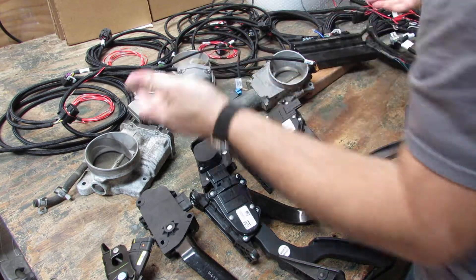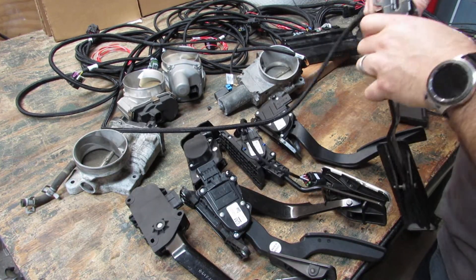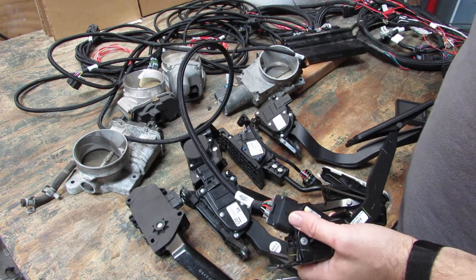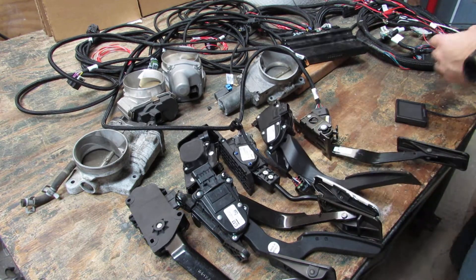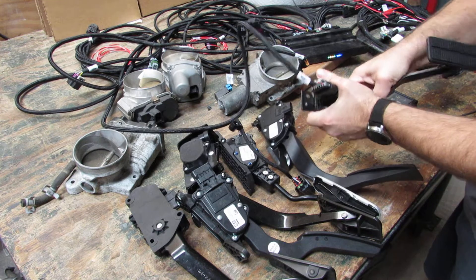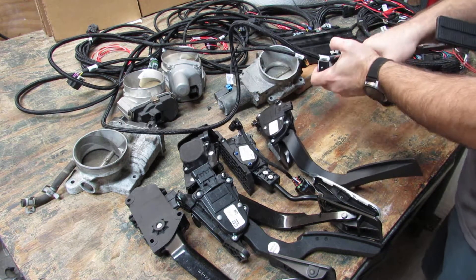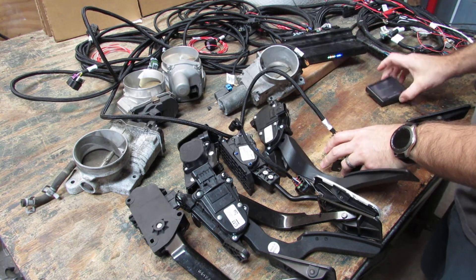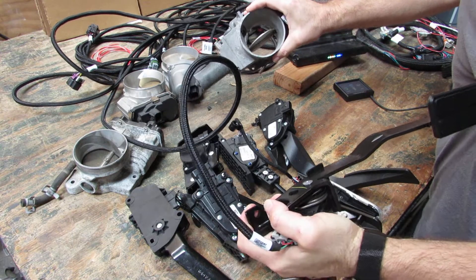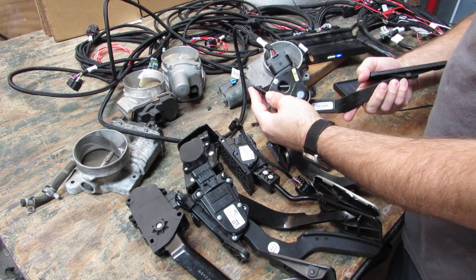LS1 LS6 two-connector throttle body — this one we'll plug in and do with our LS2 Corvette pedal. We can set this up for C5 pedal, truck pedal — any of these pedals with any of these throttle bodies will work. Just a matter of having them wired correctly and doing the auto set. No operation, go to wizard, auto set, start. Throttle blade is being learned, pedal being learned, next, successful, done. We now have the old style two-connector LS1 LS6 throttle body running on a C6 Corvette LS2 LS3 pedal.